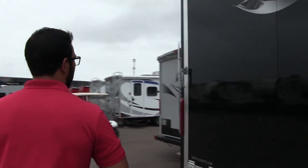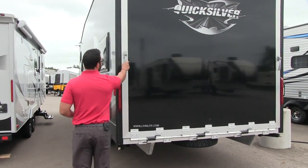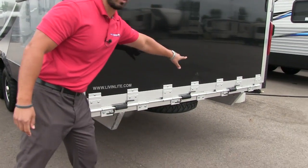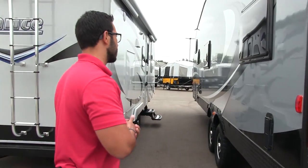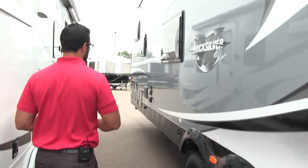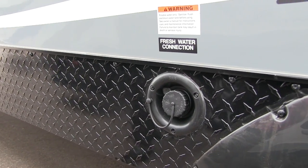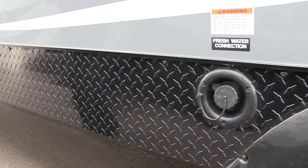Coming around to the back, this is obviously your tailgate. It drops down nice and easy — you have the handles on either side, just lift and turn and that will allow you to drop the gate right down. It has springs all the way along it so it's easy to drop down and also easier to put back in place. Right over here is the second exhaust port, and further along is your fresh water gravity fill. If you're out boondocking and don't have water access, you can take your water jug, put it right in there, and it will fill up your water tank.